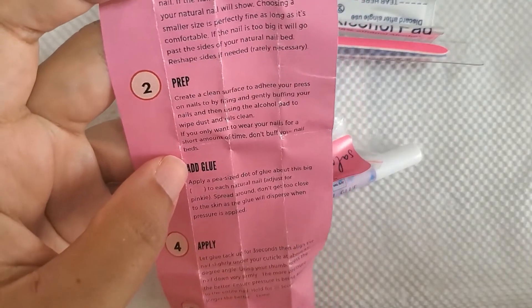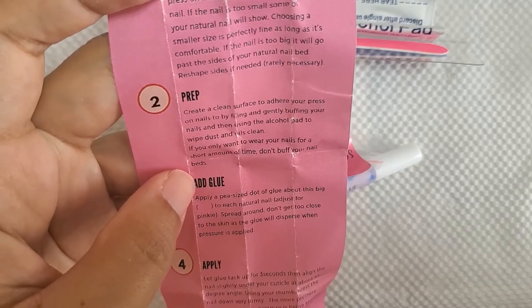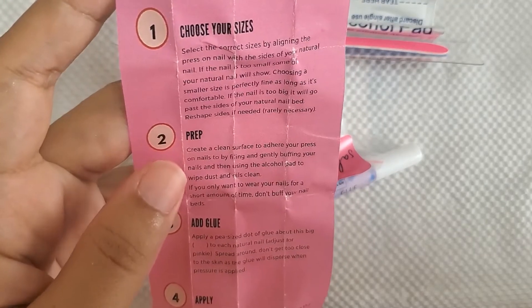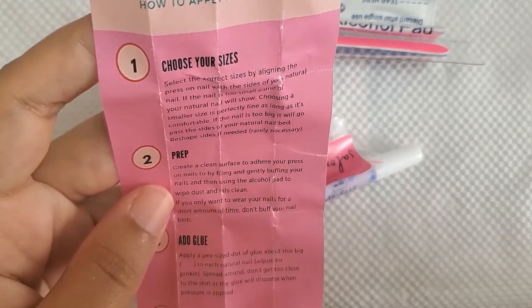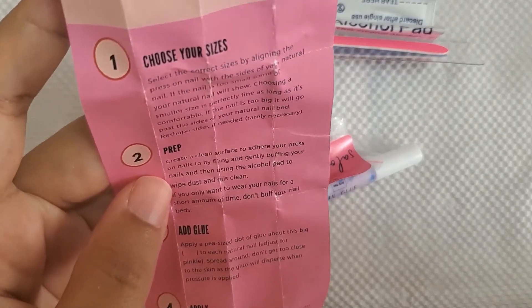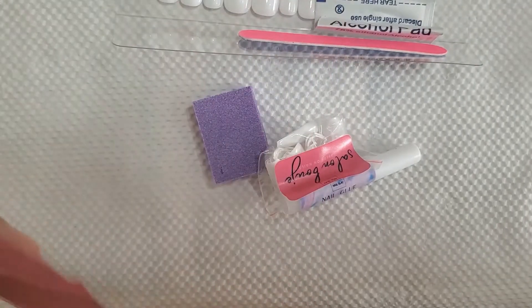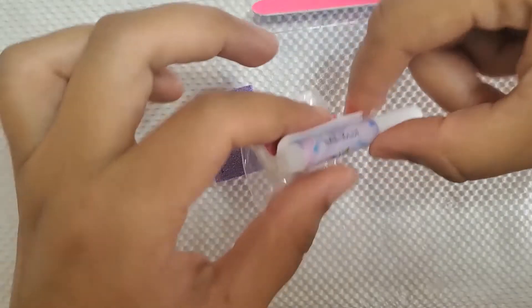It says if you only want to wear your nails for a short amount of time, don't buff your nail beds. Because I'm going to be using the sticky pads I'm not going to be buffing my nails in this video, but note that if you are using the glue, buffing is a step that you should be doing.